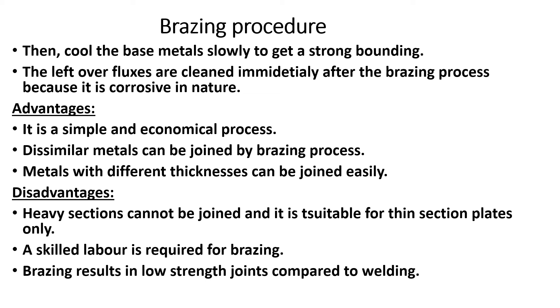Compared to welding, brazing requires a compulsory skill. The joint strength in brazing is lower than welding strength.